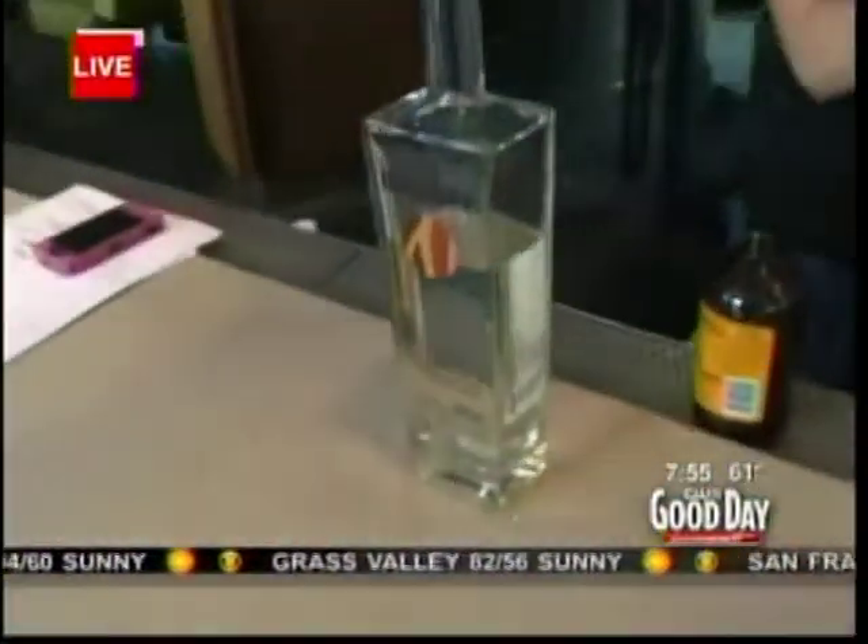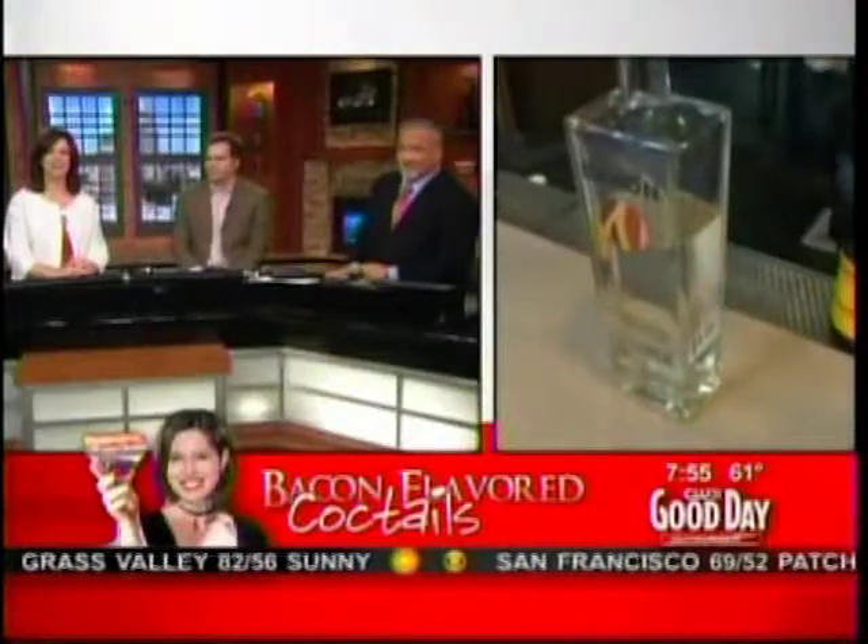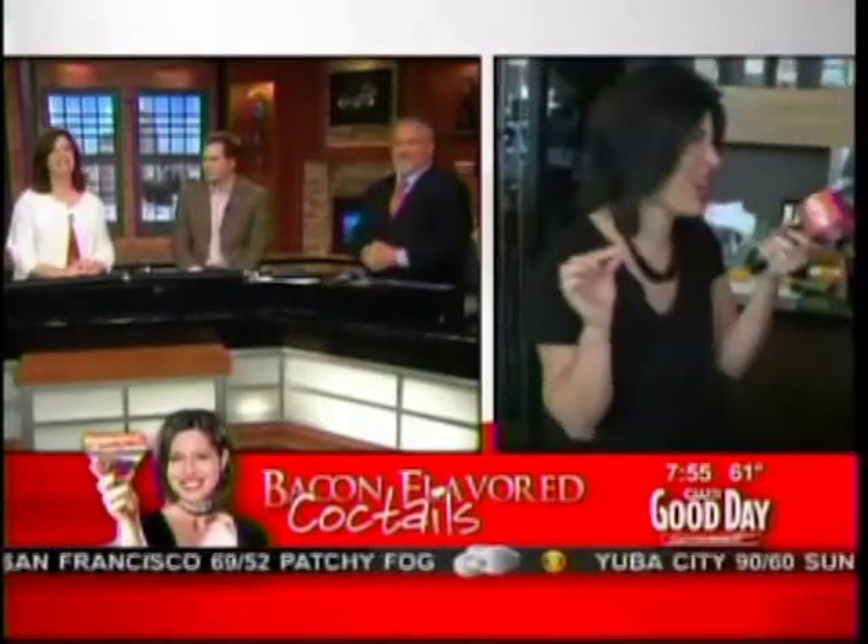Thank you so much, mixologist extraordinaire Chris Tucker, for trying so hard with us with the bacon vodka. Scott Holcomb says he'll just stick to regular bacon — on a plate. She just made me try it. And I noticed that they're gone. There's one left. We were kind of bogarting those. Are they good? Yeah, they're awesome. And when it's empty, you can smell the bag and it smells delicious.